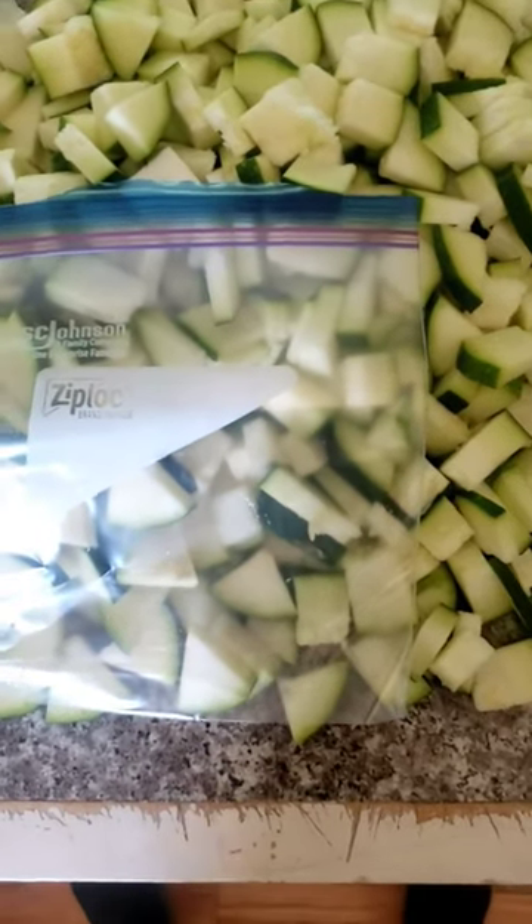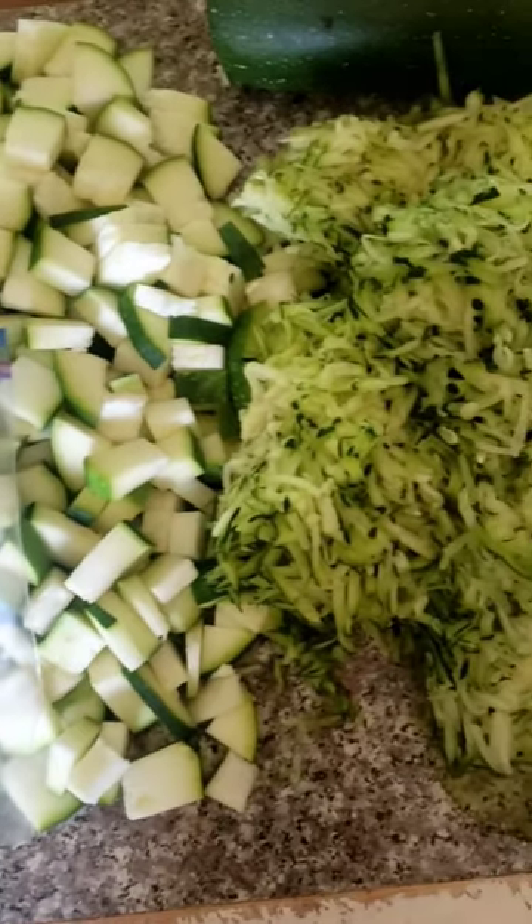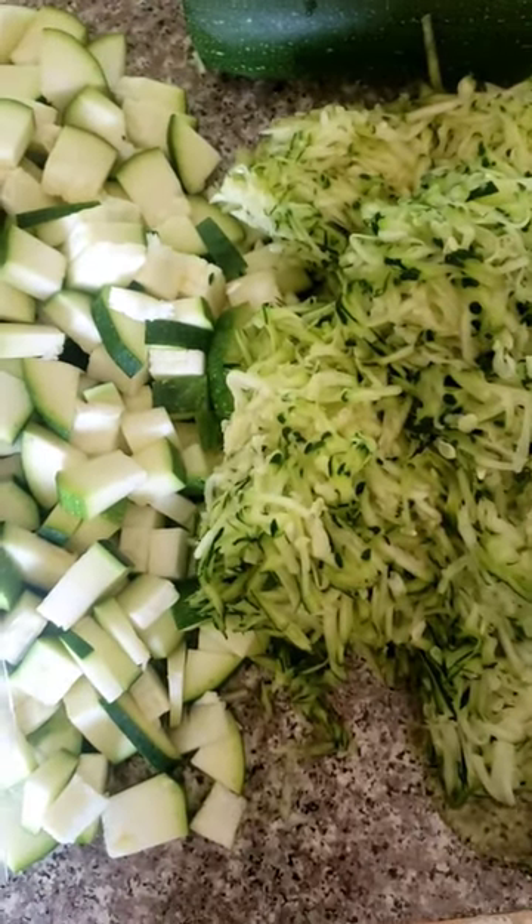Hope this video helps you out and I hope you're enjoying the garden season. As always, be you.